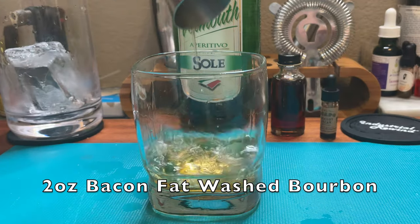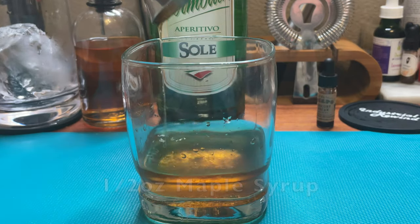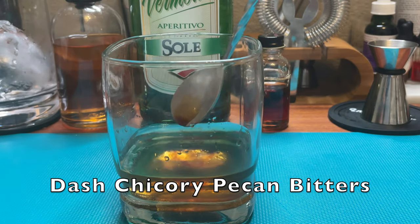Beautiful, rich bourbon infused with smoky, salty bacon. Let's make our Manhattan. A Manhattan is typically a combination of whiskey, sweet vermouth, and bitters, served neat and up in a martini glass. I'm going to mix that up just a little bit and serve it with a dry vermouth combined with maple syrup. Start with two ounces of bacon fat-washed bourbon, add half an ounce of dry vermouth, half an ounce of maple syrup, and a dash of chicory pecan bitters.